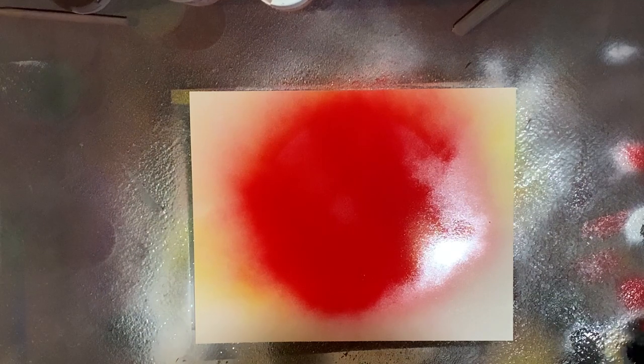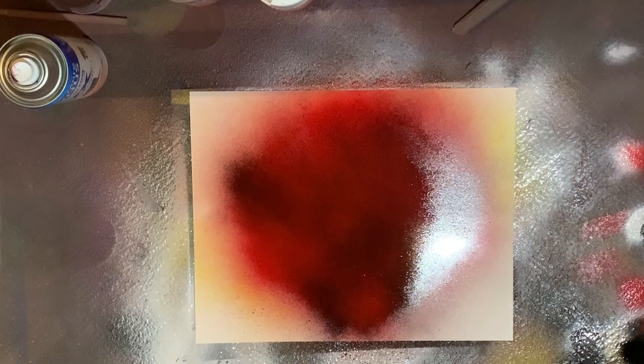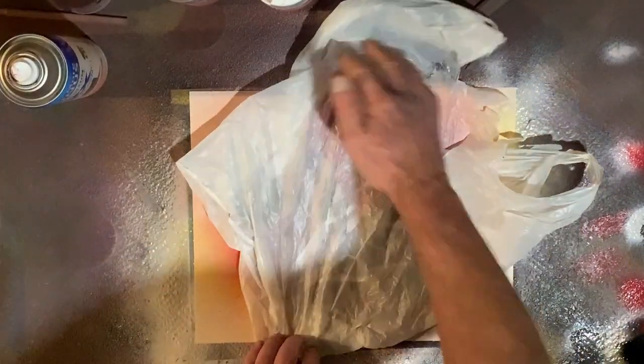This is going to be an ominous black and red planet. Let's get some black on there — not too much, more black towards the bottom side than the top. Play some more red in there. Now we're going to take our plastic bag, get some good lines in there. You can put your hand inside and do it, or just take the whole bag and put it down — you have four uses out of a bag as long as you flip it inside and out. Let's make some texture in our planet and pull it off.